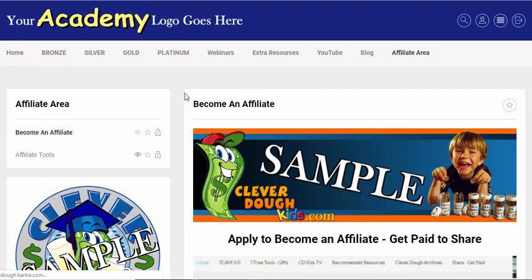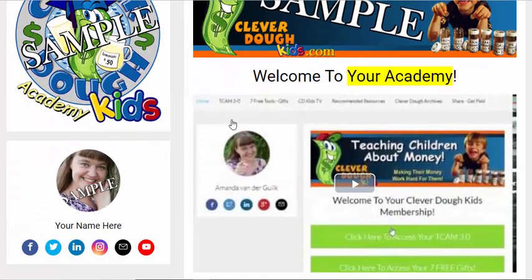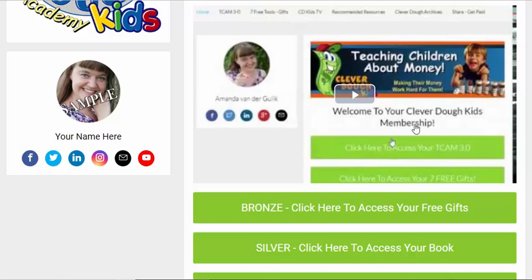On the home page here it's honestly just a simple welcome. Everywhere that you see a video, I've simply inserted a video that actually shows you one of my memberships, just to give you an idea of how I've laid it out and how you could possibly lay yours out.